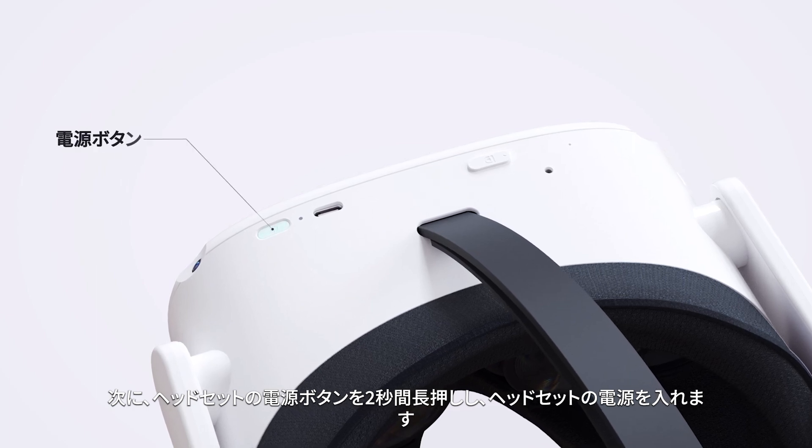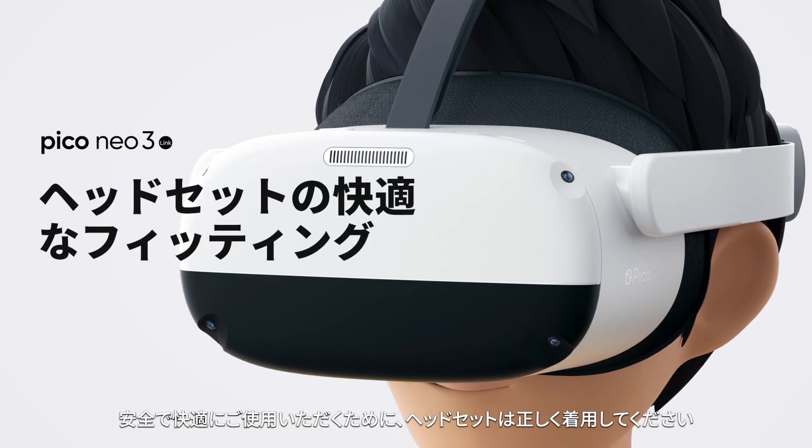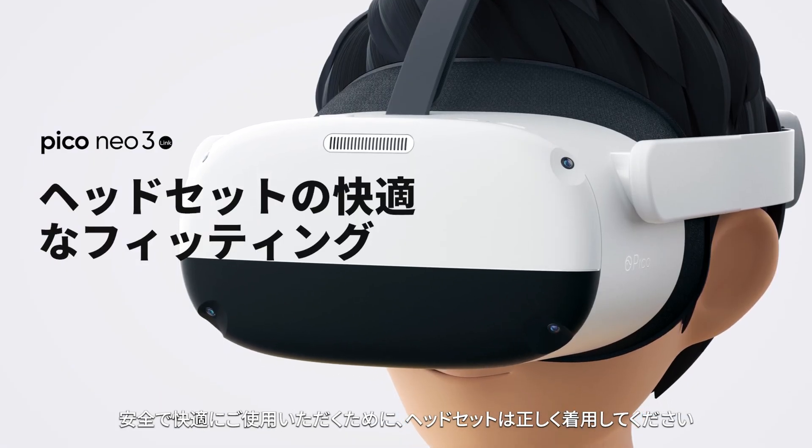Hold the headset's power button for 2 seconds to turn the headset on as well. Wear your headset correctly for a safe and comfortable experience.